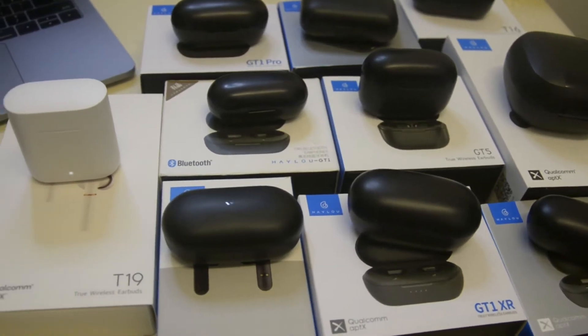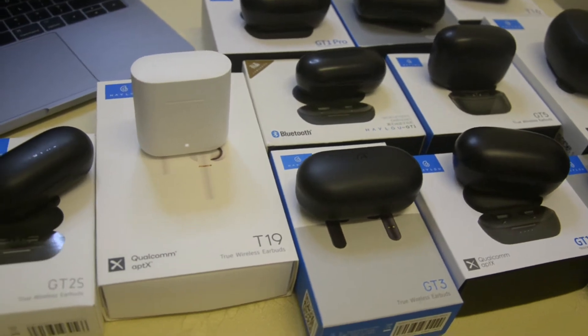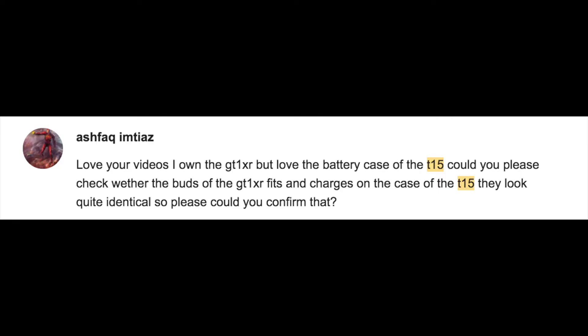What's going on guys, welcome back to my channel. Today I'm making this video based on a request from one of our viewers. This is all about whether the earbuds from one model can fit into the battery case of another. The request is from Ashfak, who says: 'I own the GT XR but love the battery case of the T15 — could you please check whether the buds of the XR fit and charge on the case of the T15? They look quite identical.'